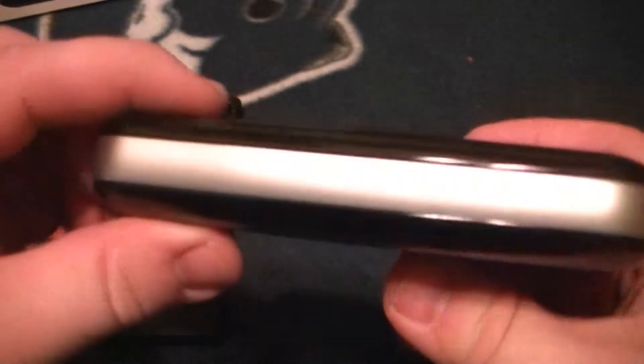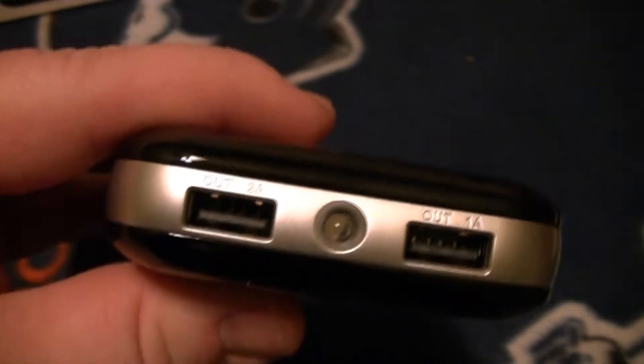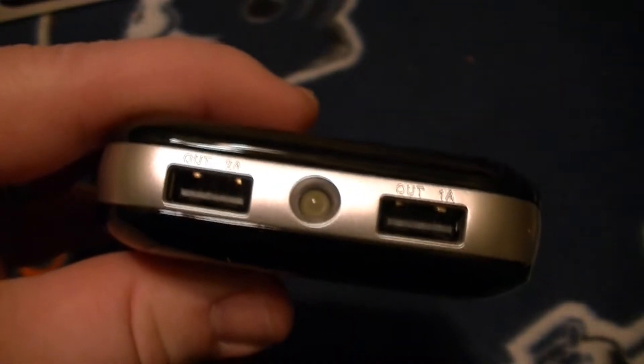It is heavy, but this is really meant for when you're on the road, on a plane, or traveling and you want to have your phone charged whenever you want. It's definitely a fingerprint magnet with that glossy black finish. But with 15,000 milliamps and that two-amp output on the left, one-amp on the right, it's going to charge your devices pretty quickly.